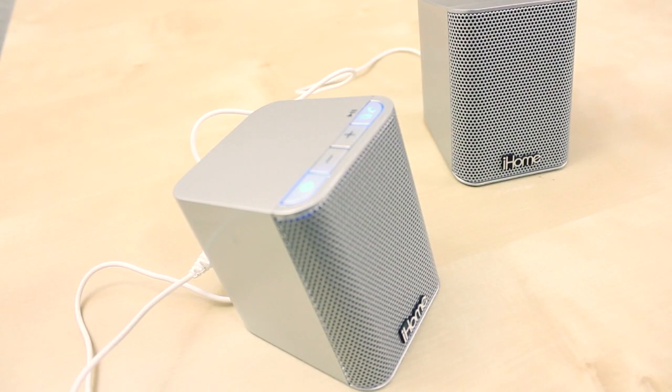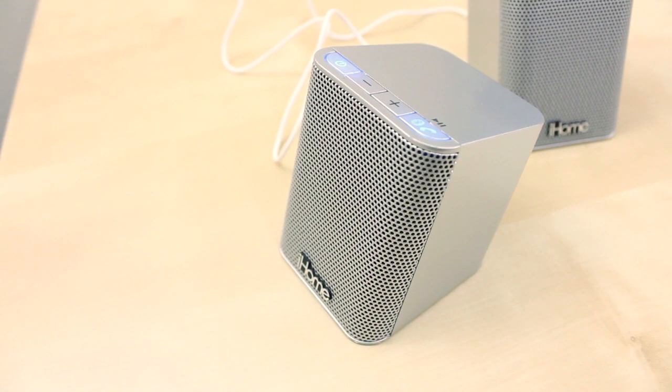The iHome iDM15s also have a built-in mic, which is useful if you have it paired with your iPhone and want to make or receive phone calls.